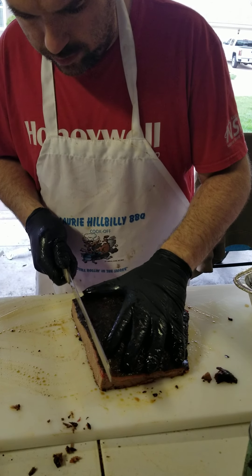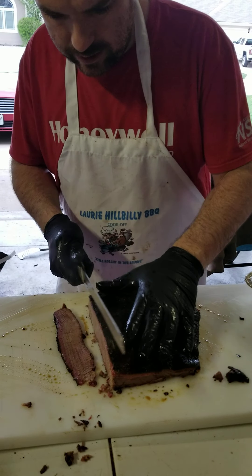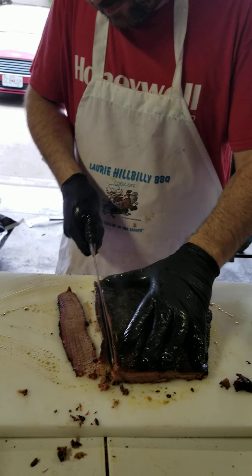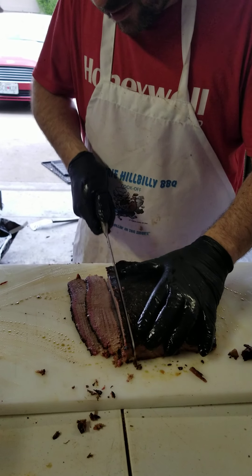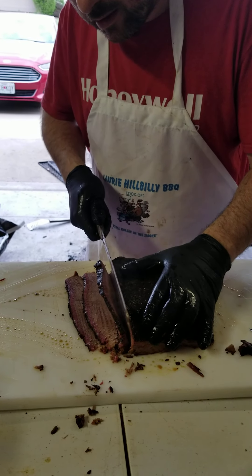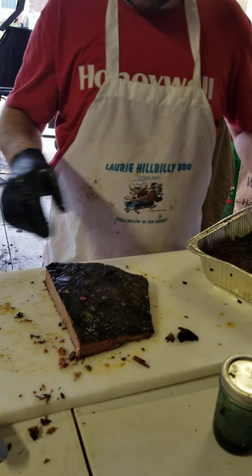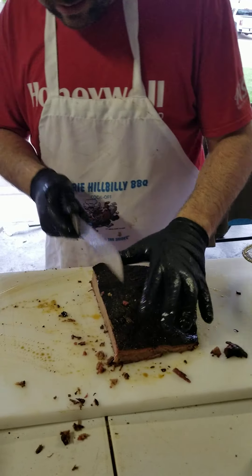Now we're getting into the really good part of the flat where we get our best slices. I got an electric knife for Christmas — for my birthday last year — and it does a good job of poultry and it will slice brisket just fine. I just like the cleaner cut of using the brisket knife instead.